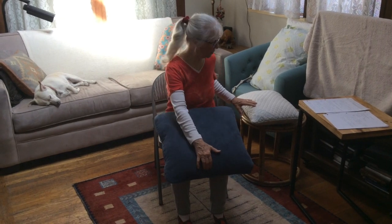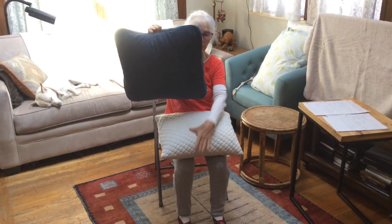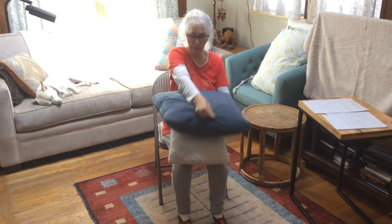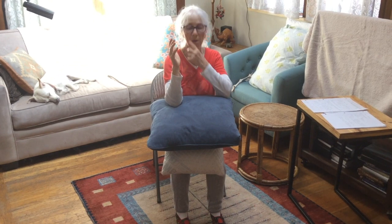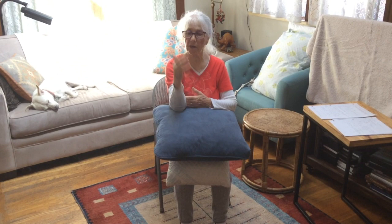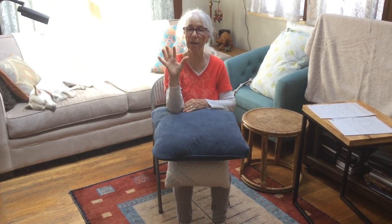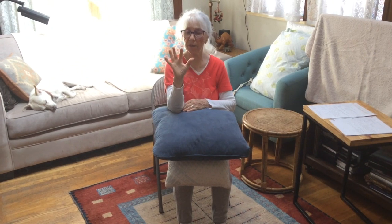I'm going to do these simple pandiculations with my elbow even more bent. I'll put a pillow below so I can rest my elbow, and instead of having just a little bend, I'm going to bend quite a lot and work in this position.